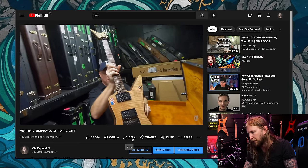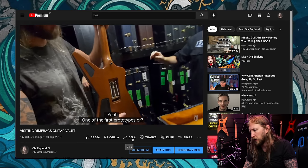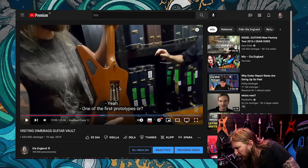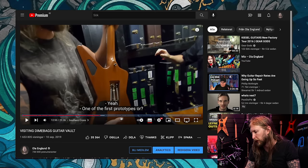So here's his first Southern Cross — I think it is the prototype for the production line, one of the first prototypes. As you can see here, it doesn't have the backplate on there. What's that? It looks like some kind of tremolo system back there on that guitar. So you can see he probably used some sort of stop system for the Floyd Rose. Not completely sure.